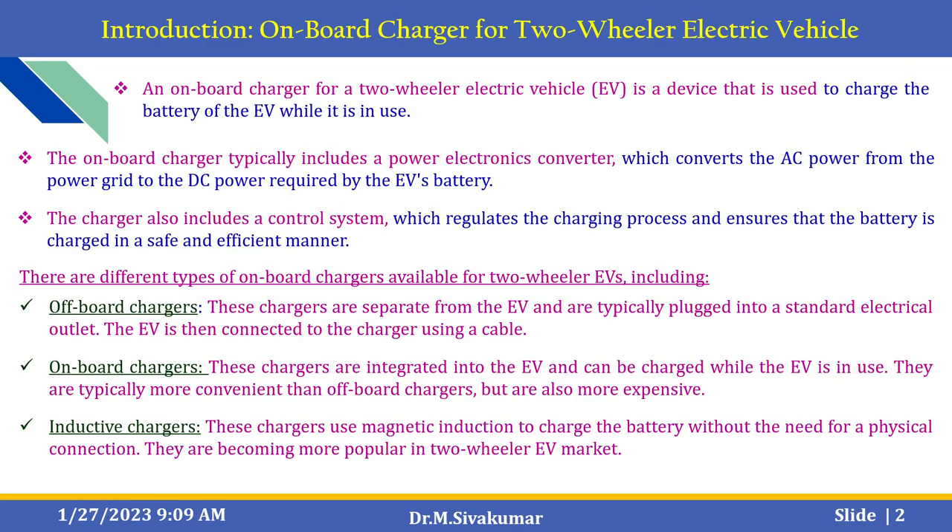A small introduction about on-board chargers for two-wheeler electric vehicles. An on-board charger for a two-wheeler electric vehicle is a device used to charge the battery of an EV while it is in use. The on-board charger typically includes a power electronic converter which converts the AC power from the power grid to the DC power required by the electric vehicle battery. The charger also includes a control system which regulates the charging process and ensures the battery is charged in a safe and efficient manner.